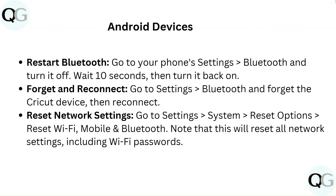For Android devices: to restart Bluetooth, go to your phone's settings, turn Bluetooth off, wait 10 seconds, then turn it back on. To forget and reconnect, go to Settings > Bluetooth, forget the Cricut device, then reconnect. To reset network settings, go to Settings > System > Reset Options > Reset Wi-Fi, Mobile, and Bluetooth — note this will reset all network settings including Wi-Fi passwords.